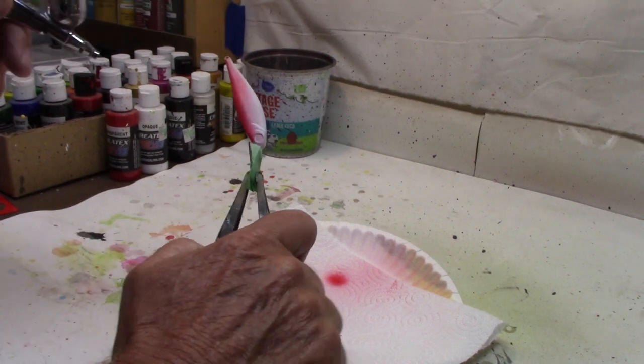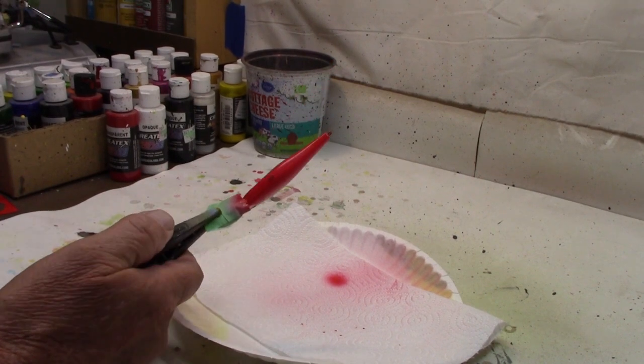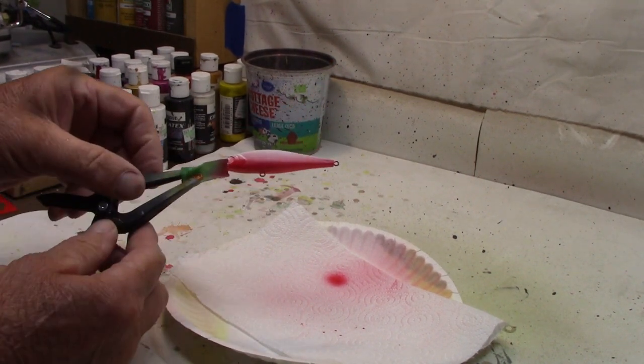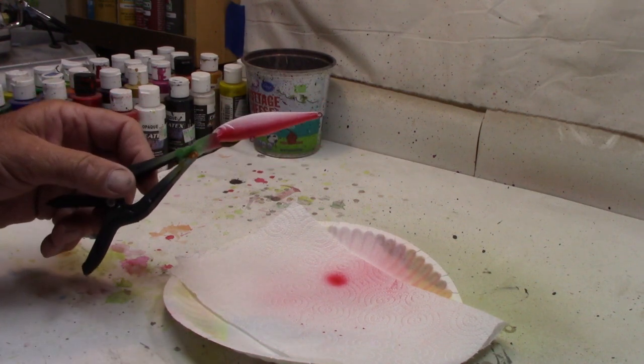Nothing fancy, just going partway up the side as always. There we go, that's all it takes — just put the red on the belly. Let me clean out the gun and we'll move on.